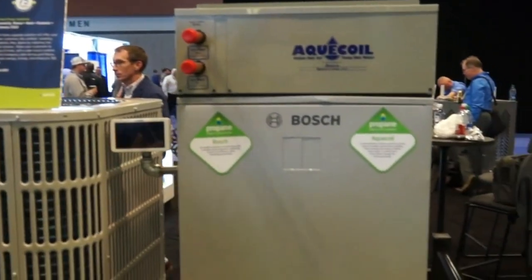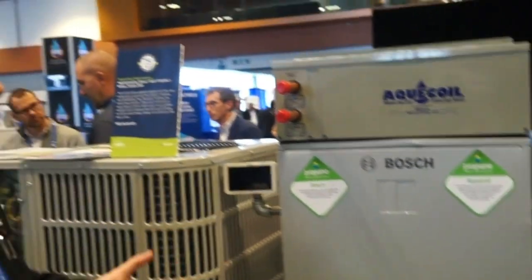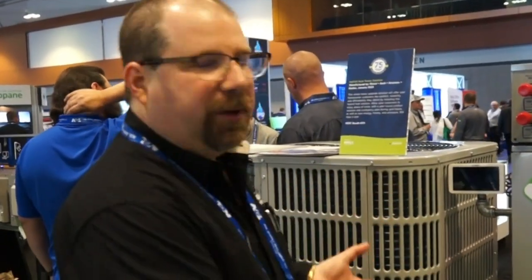Instead of trying to fight the heat pump movement — if you can't beat them, join them. Heat pumps are great until it gets cold out, and that's where propane steps in.